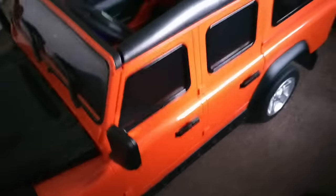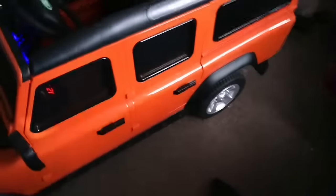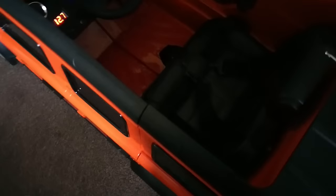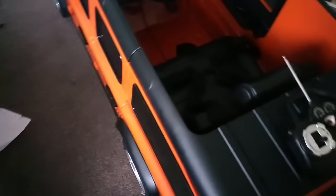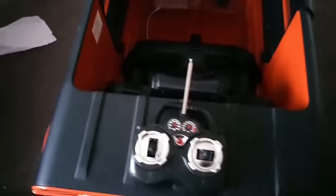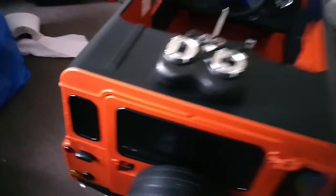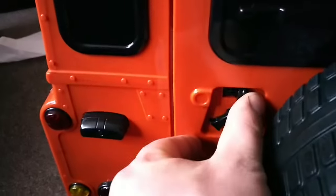I had a Defender myself - this is why I got my daughter a Defender. When she was produced, we had a Land Rover Defender 90. It's got real lights and it's even got a little latch.